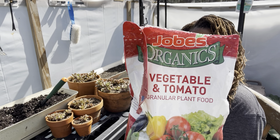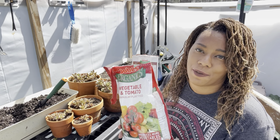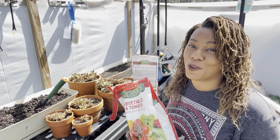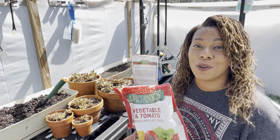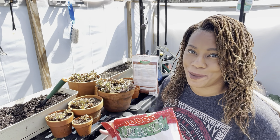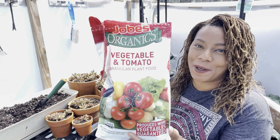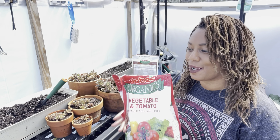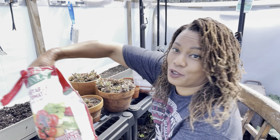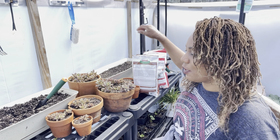And then I'm going to add the Jobes Organic Vegetable and Tomato. If you follow me long enough, you know this is my favorite. I've been using this for so long and it just works for me. Anything that works for you — if you find something that works for you, keep using it. Don't change anything if it works. But this works for me, so I like the Jobes Organic brand. And I'm going to toss in a handful.